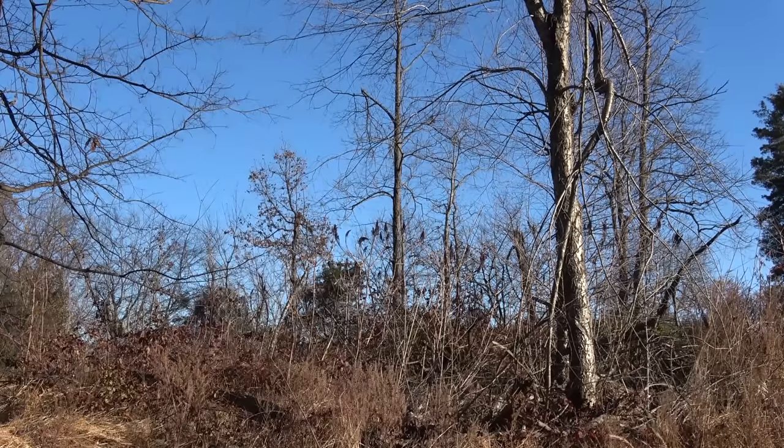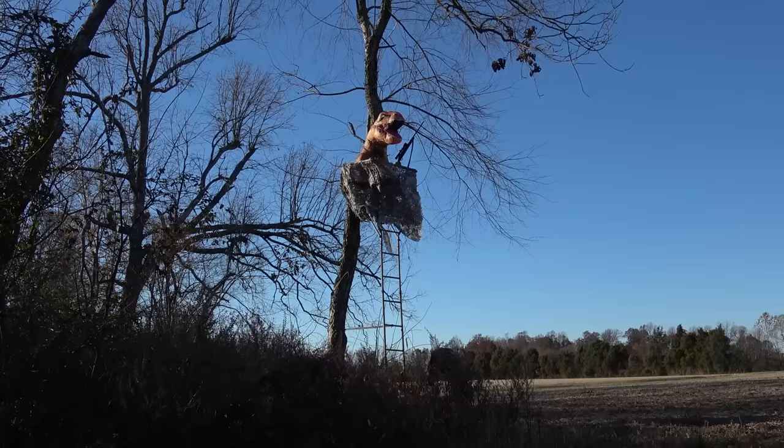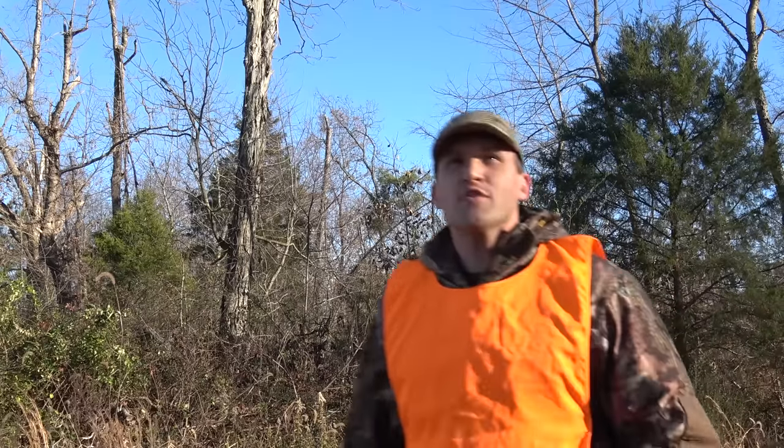Who is in my deer stand? What do you think you're doing?